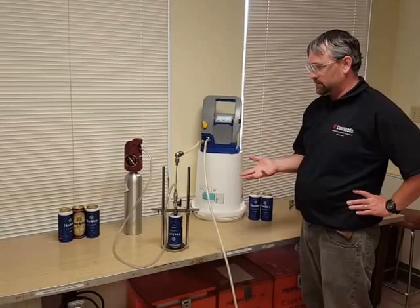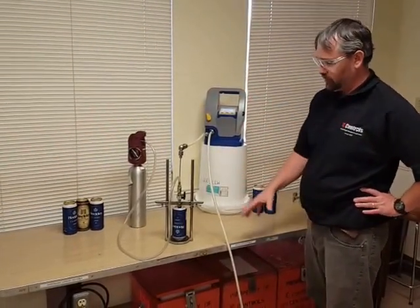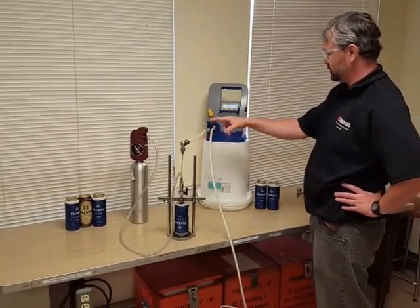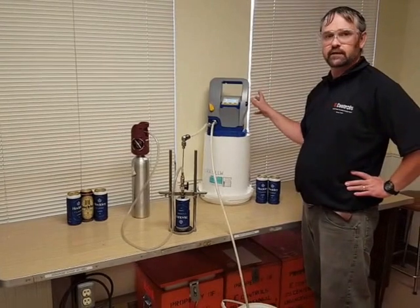In order to get accurate results, you want to use a few burner cans. In other words, you're going to prime the system by putting a can or two through, which will purge any air that is already in there from previous use.